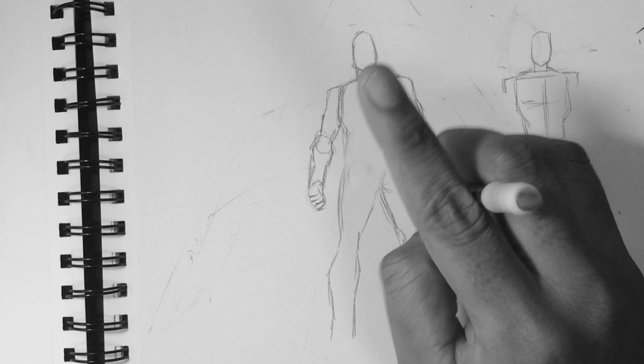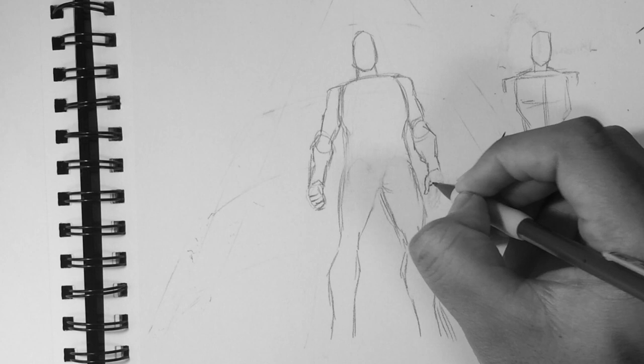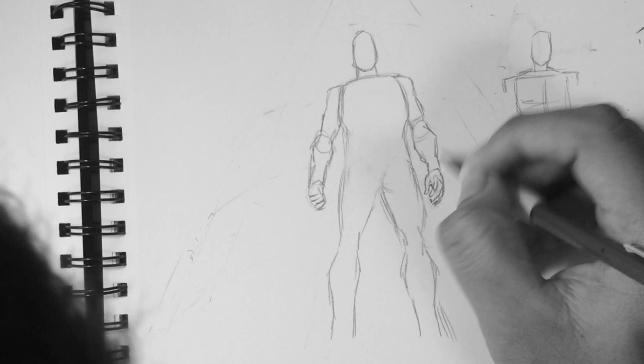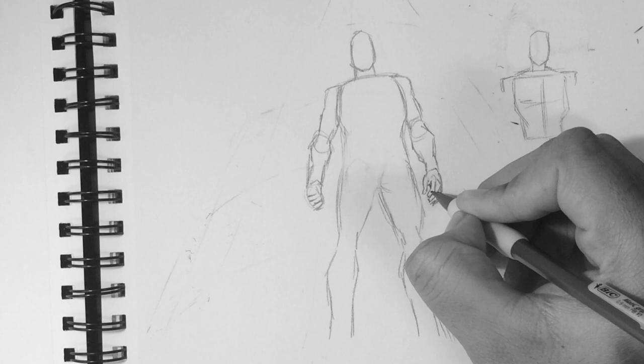Some parts of the body get covered up and some parts you almost don't see at all. It can be confusing at times when you're drawing it and you're not sure of yourself. But my advice for things like that is to just draw anyway. And if you feel like things don't look right, feel free to use the eraser — never be afraid to use the eraser.